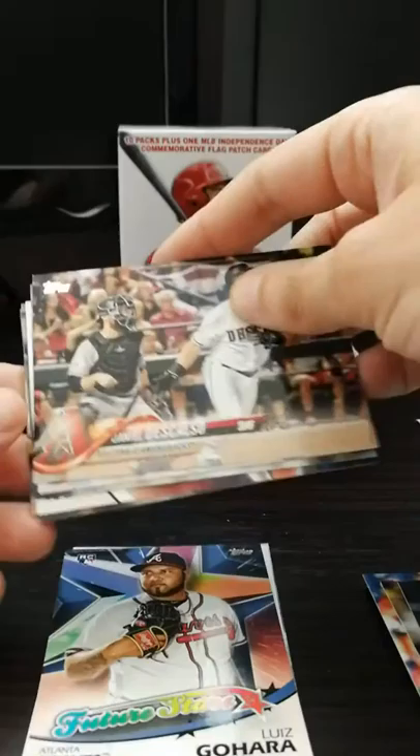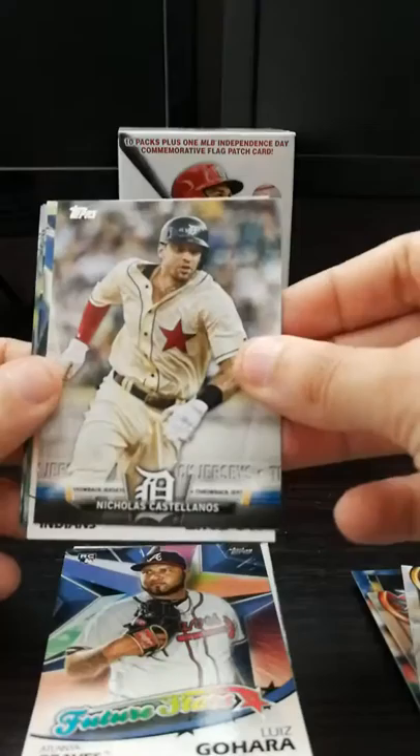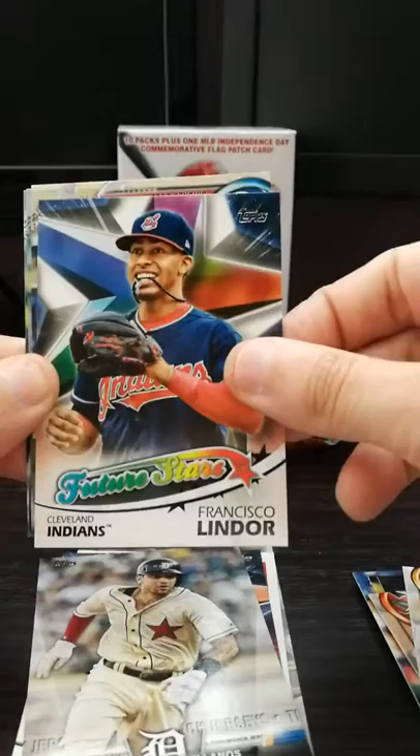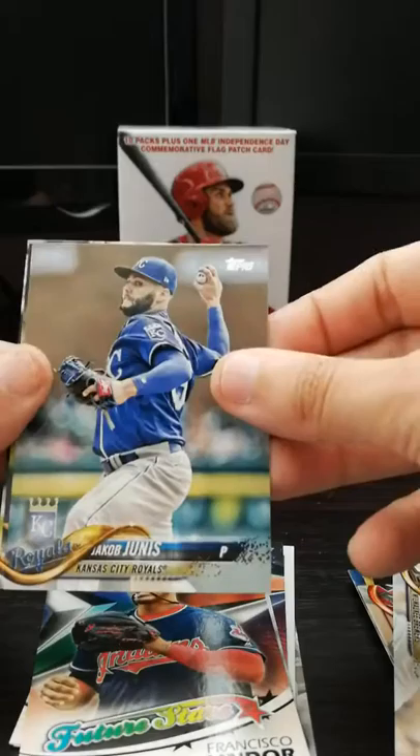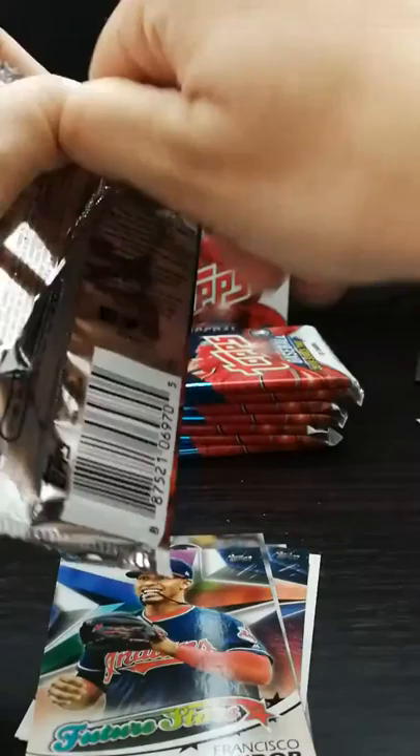Mitch Haniger, Future Stars card. Kyle McGrath. Daniel DelCasso. Yoahnny Gallardo. That's a cool insert - throwback jersey. Nicholas Castellanos, great hitter. I think these are retail only. Francisco Lindor. We've got Addison Russell, Jacob Junis, Lance McCullers Jr., and Victor Martinez, who I think is now retired.